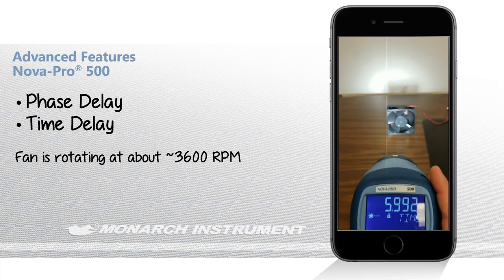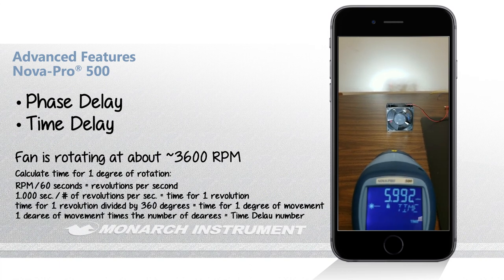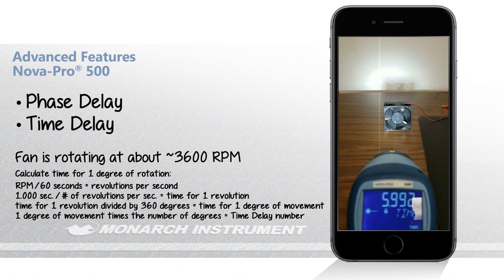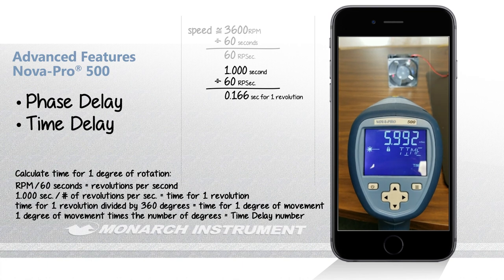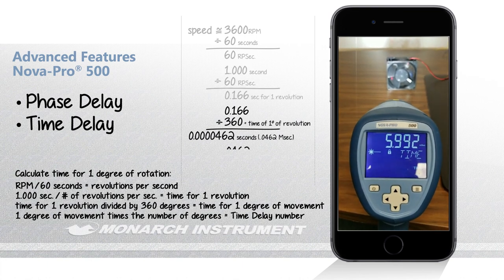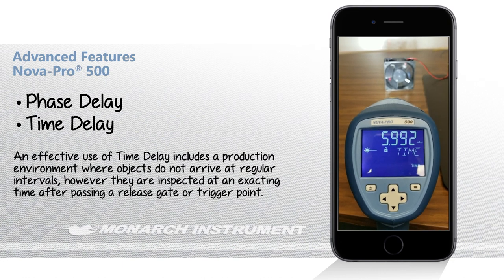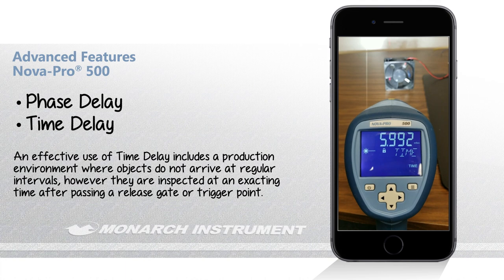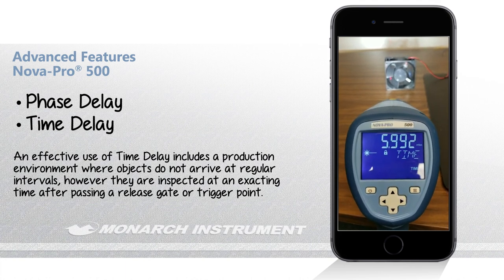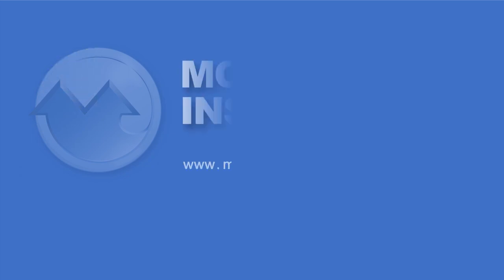Time delay does the exact same thing, only in terms of milliseconds. This is currently 5.992 milliseconds out of phase from where the laser is hitting, based on the fan speed of about 3,600 RPM. You can see where the laser is on the left and the reflective target on the right. Time delay is better suited for linear automated processes — sorting machines, bottling machines, and similar applications where there is a distance traveled that can be associated with time. They both do the same thing but present information using different engineering units. For more information on the Nova Pro and our other products, visit monarchinstrument.com. Thanks for watching.